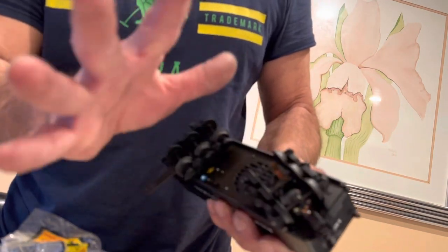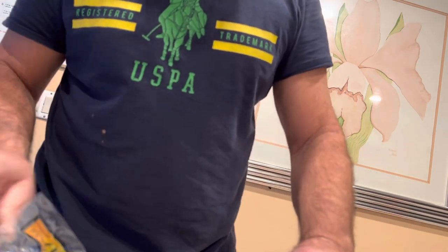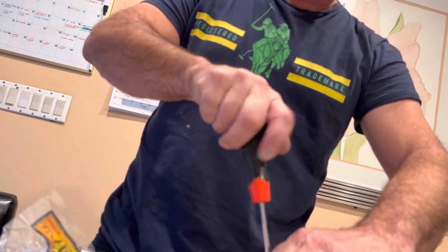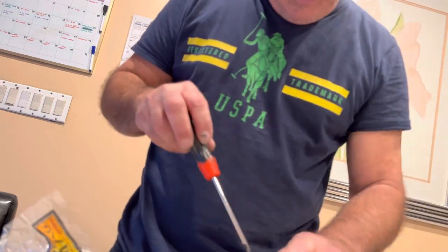There are four screws on the bottom of the train in the tender — one, two, three, four. I find that a nice holder is actually the starter foam; you won't scratch it or anything. So I'm going to take out the four screws and put them on the other cover.